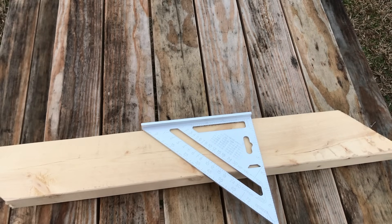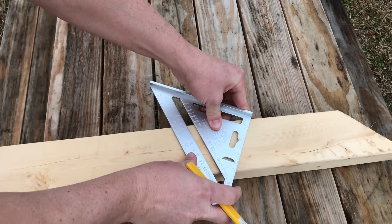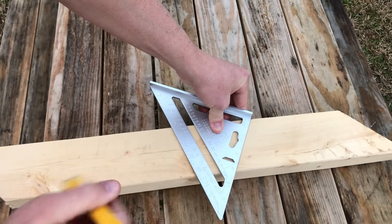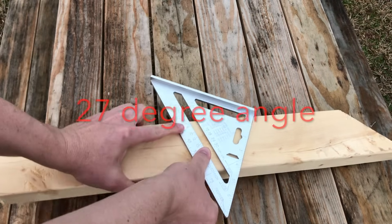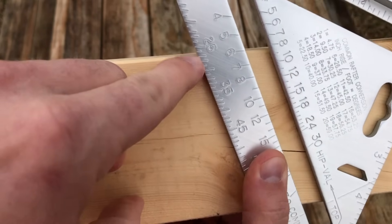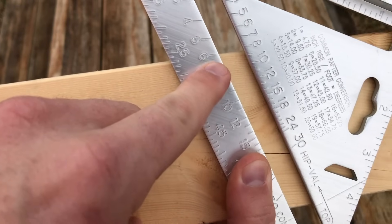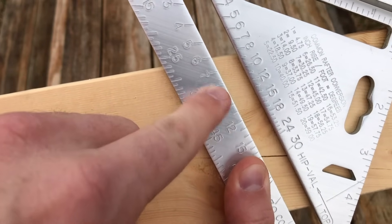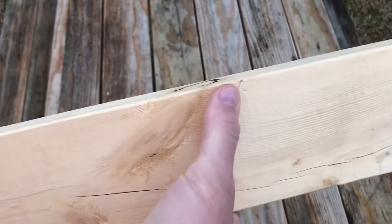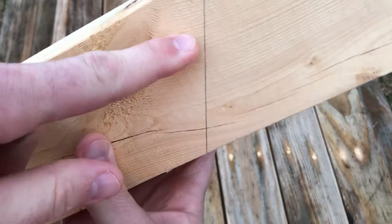Now let's do a 27-degree angle. The pivot point stays on the board, pivot the square over till 27 degrees is lined up with the board, and make your mark. That 27 degrees is also a 6/12 roof pitch on the common rafters scale. So if I was cutting a rafter, this line would be my plumb cut that would go against a ridge board in the center of the roof.